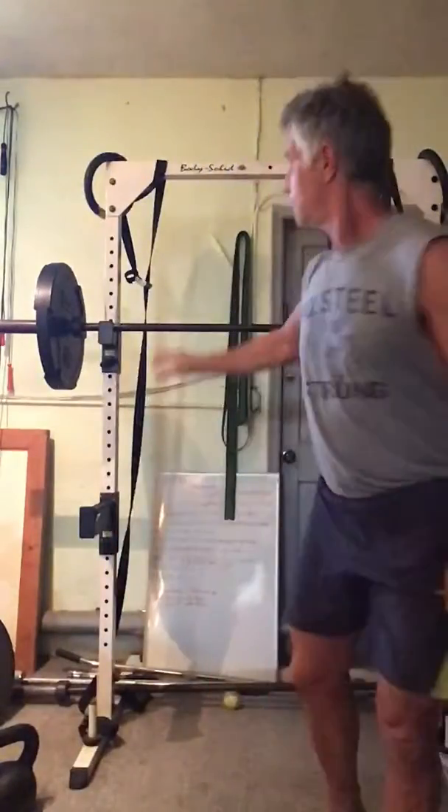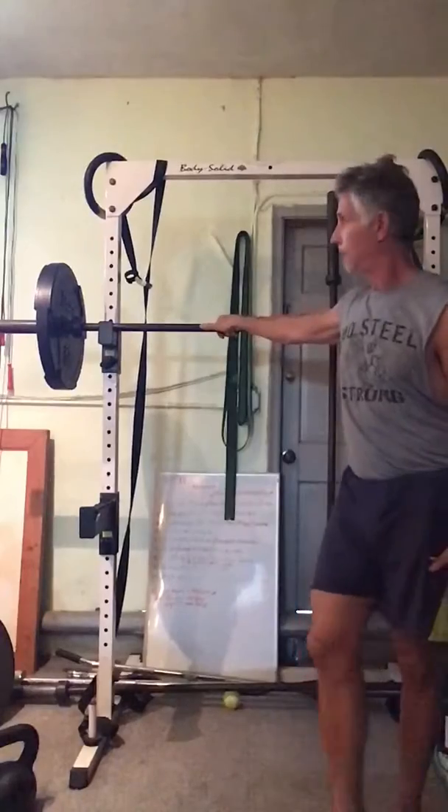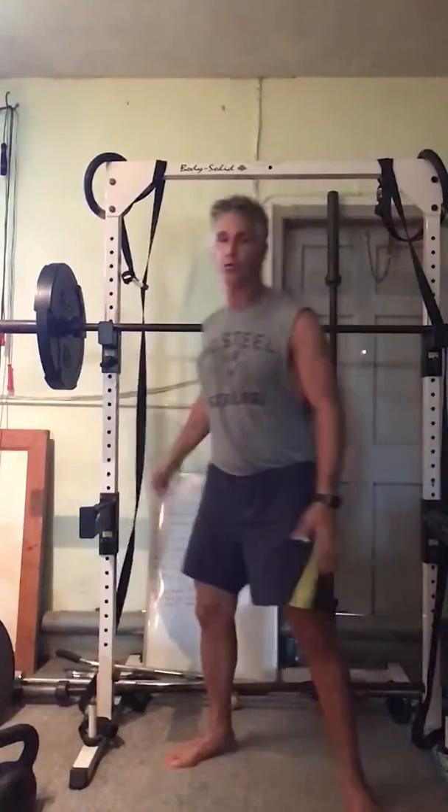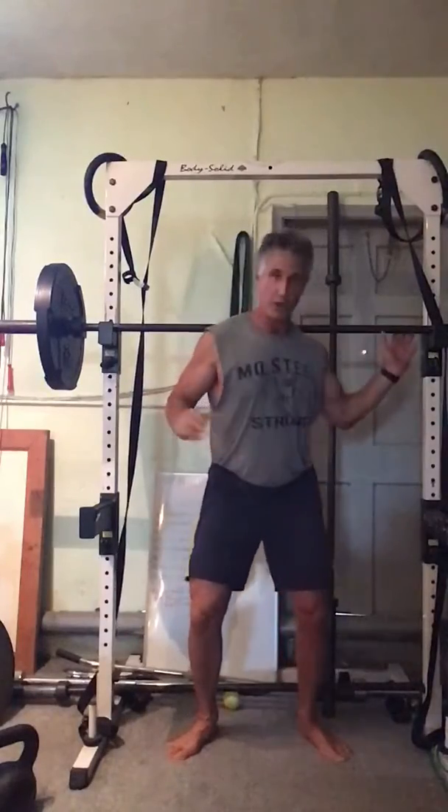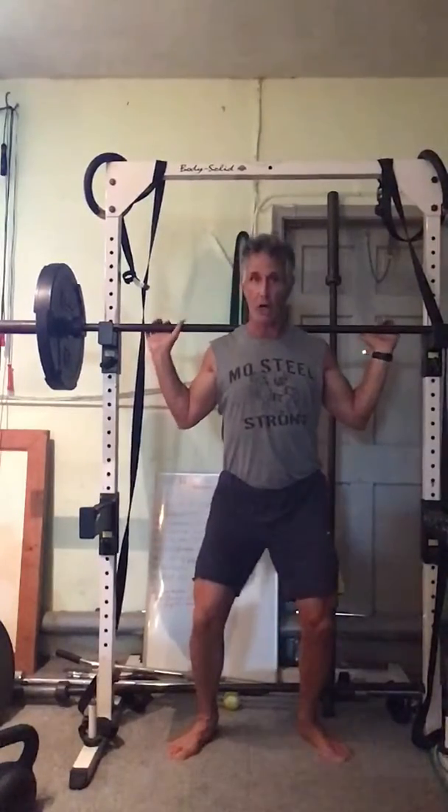Let's do this together. Today I'm using my barbell and my squat rack. For you strength athletes that have this at home or at the gym, please pay attention. It's a great exercise but you need to pay caution.